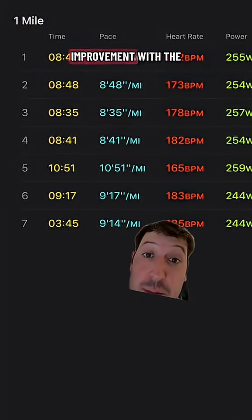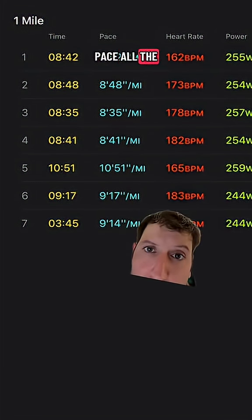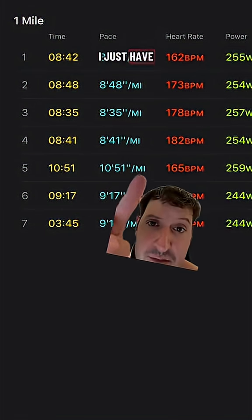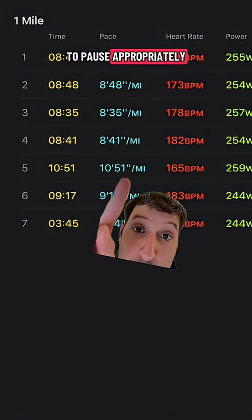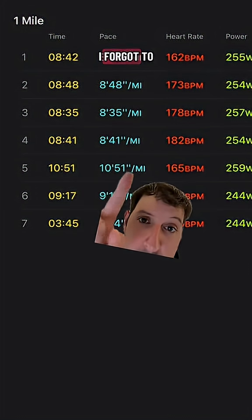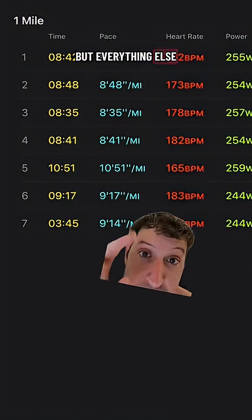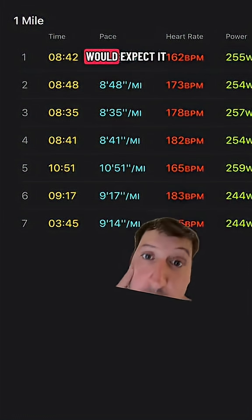Overall I felt a marked improvement with the mask brace. I was able to hold the same light pace all the way throughout. I just have an issue here because I forgot to pause appropriately, so I got water at the end of mile four — that messed up this mile — but everything else is basically where I would expect it to be.